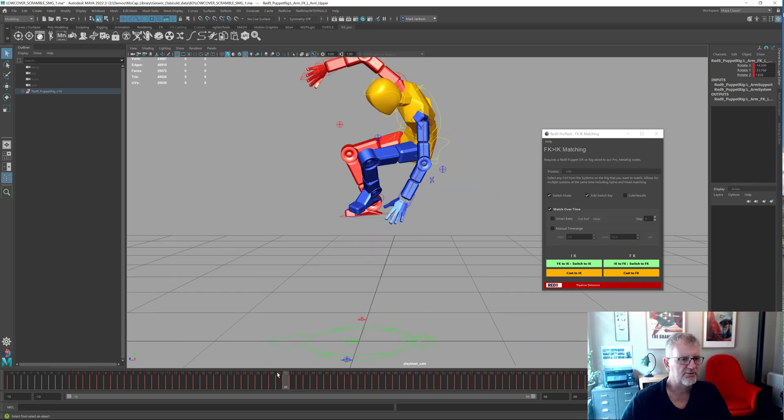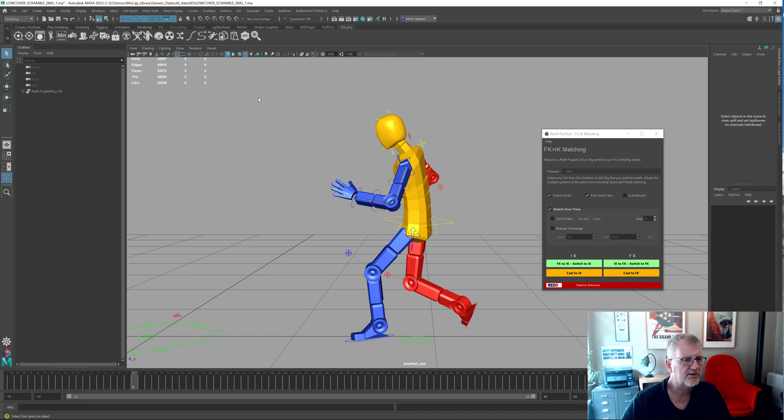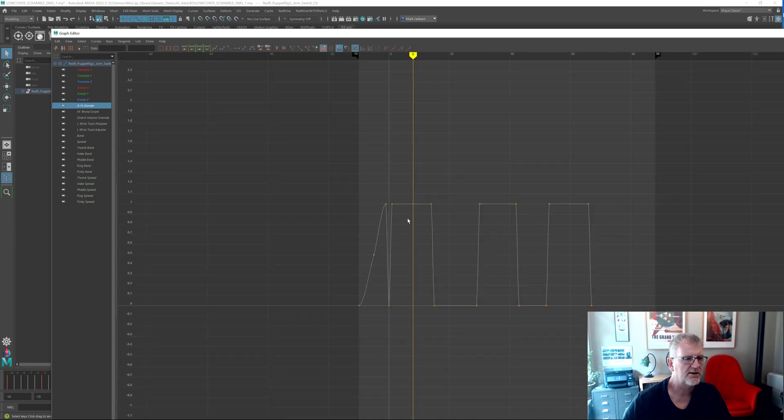Let's have a look at those switches. Where is our control — there it is. Let's just have a look at the keys on this in the animation graph editor. There's the switches: IK, FK, IK, FK, IK, FK. So between this point and this point you have to switch back to IK at exactly this point — it's quite difficult.